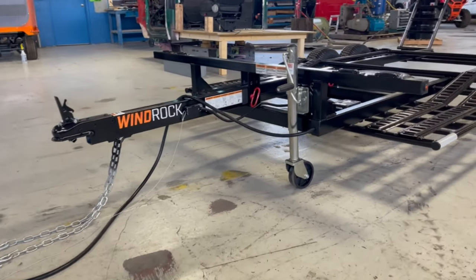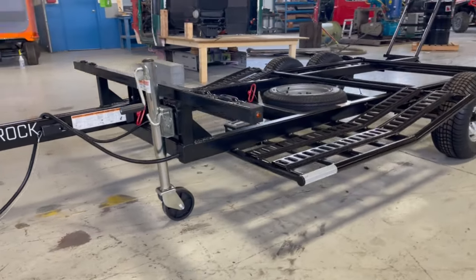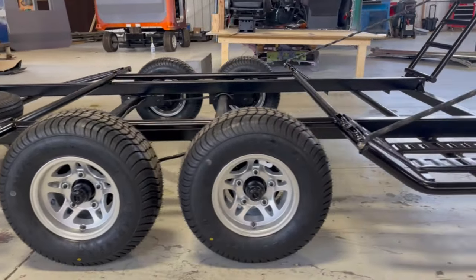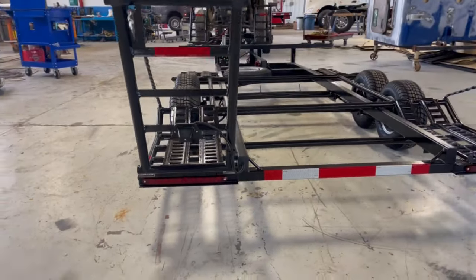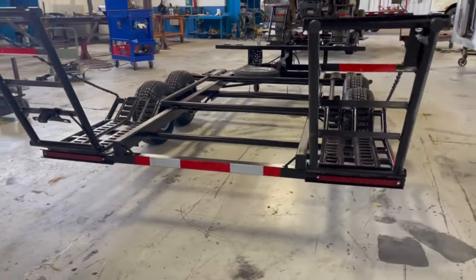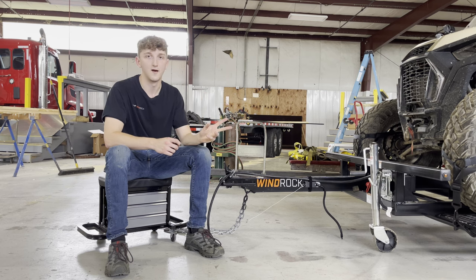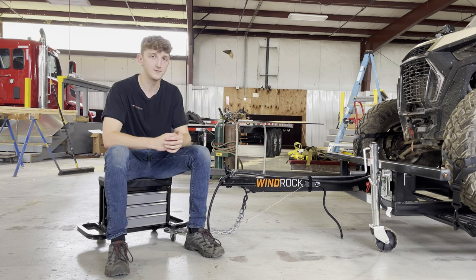Now if you live in an HOA and can't leave your trailer and machine outside, and you want to bring it inside your garage and make it as compact as possible — or you want something as light as an aluminum trailer with those same benefits, or something that's easy to maneuver, easy to pull through a drive-through, or easy to jackknife — this trailer is for you. You can also check out our website at WinRockUSA.com, where you can find all of our previous trailer models.